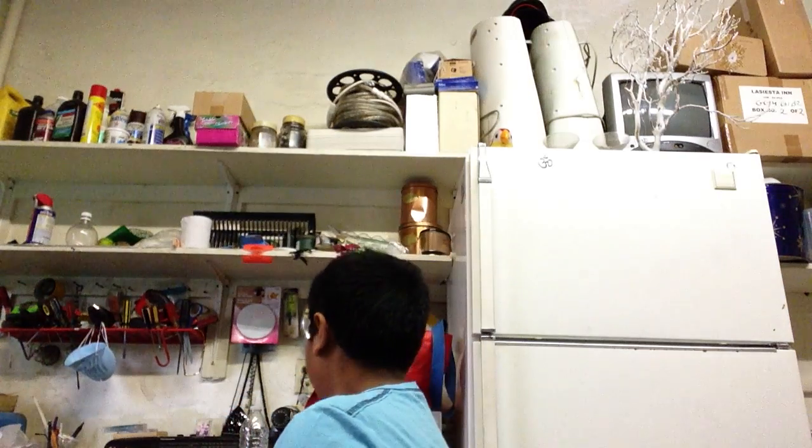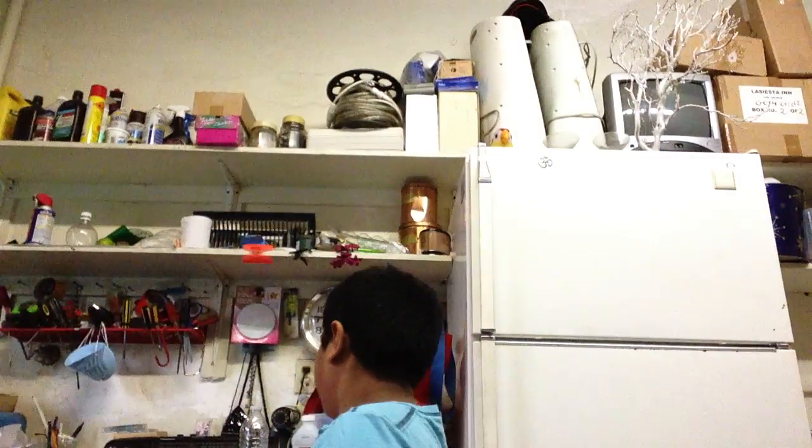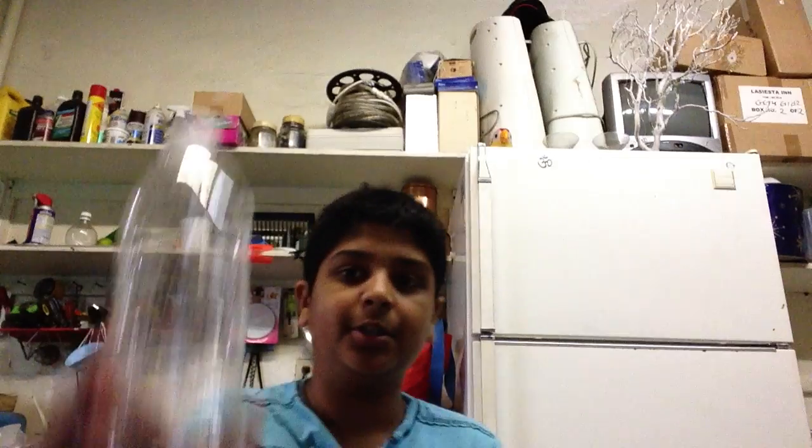Hello YouTubers, this is my first video and I'm going to show you how to make an awesome cloud in a bottle. So let's get started. Your first ingredient or material you need is going to be isopropyl rubbing alcohol, 50%. Second material, an empty water bottle with a cap.